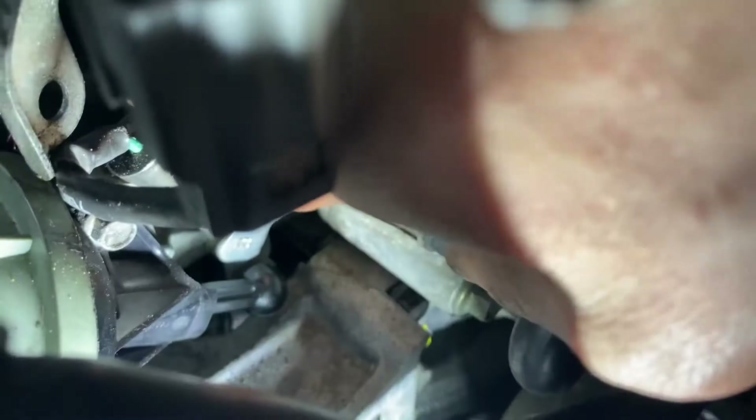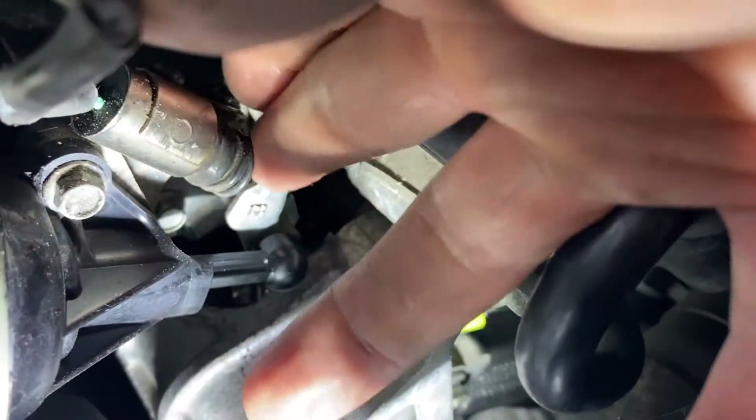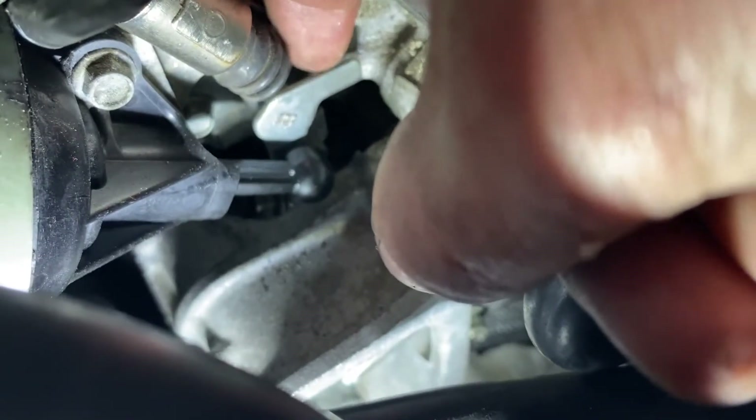Today we're working on a 2009 Mazda CX-7 with a P2006 code for the intake runner stuck closed. In this model, the intake runner valve is right there. I took this intake manifold off and this is your intake runner switch that tells the computer whether it's open or closed. There's supposed to be a plastic piece coming from this lever to open and close that switch. I'm missing that plastic piece, so I don't have a bad intake and I don't have a bad actuator — I just have a missing piece to actuate this switch that tells the computer it's working properly.